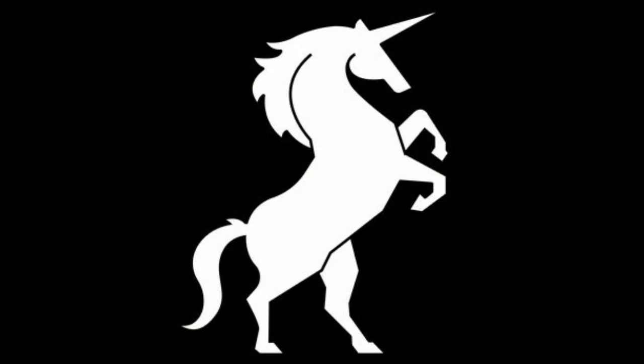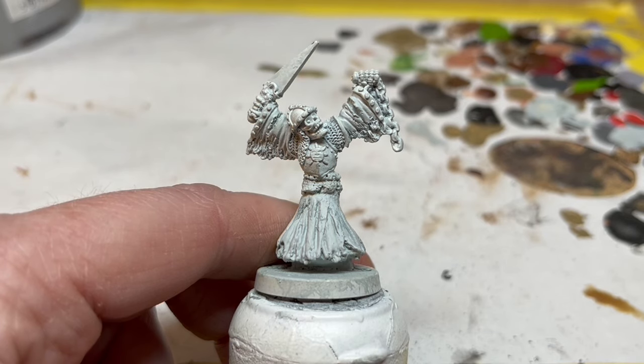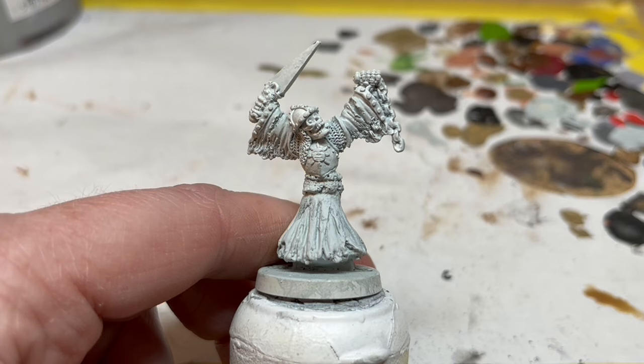Hello and welcome to Always Bored Never Boring. I am back at my painting table slapping a few paints on some classic old Hammer miniatures. This time I am painting one of the old Barrow Whites from Citadel's early line of Lord of the Rings miniatures.